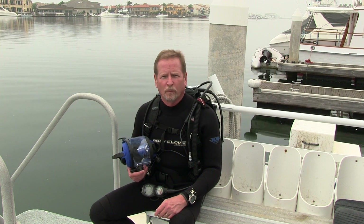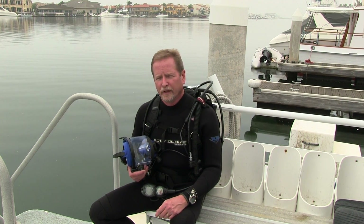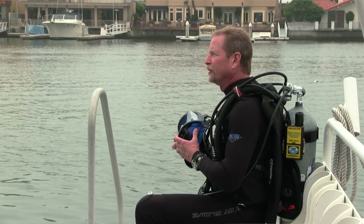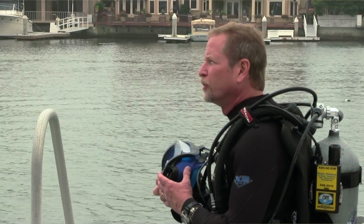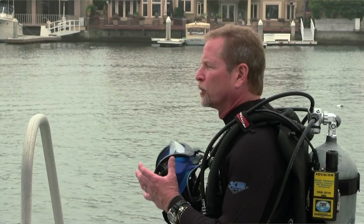Welcome to Ocean Technology Systems. We at OTS would like to thank you for your interest in the Guardian full face mask. We've combined years of experience into the development of the Guardian and consider it to be the finest full face mask on the market today. This quick start guide is another tool to help you safely learn how to dive a Guardian full face mask. It's not a substitute for reading the manual and you certainly want to spend some time with a qualified instructor.